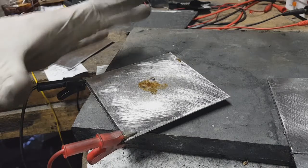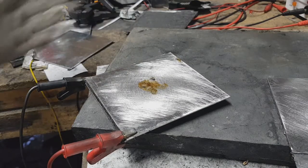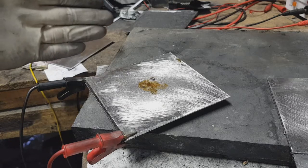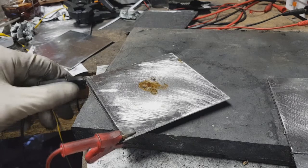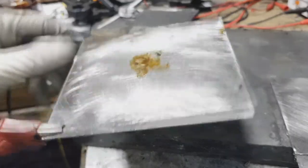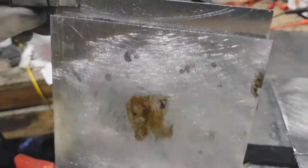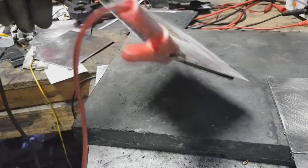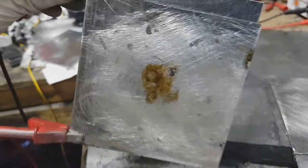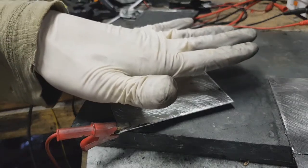Really awesome. This heating panel is really, really good because it's really simple to make, the heating properties are really good, it's really tiny, and it heats very, very well.